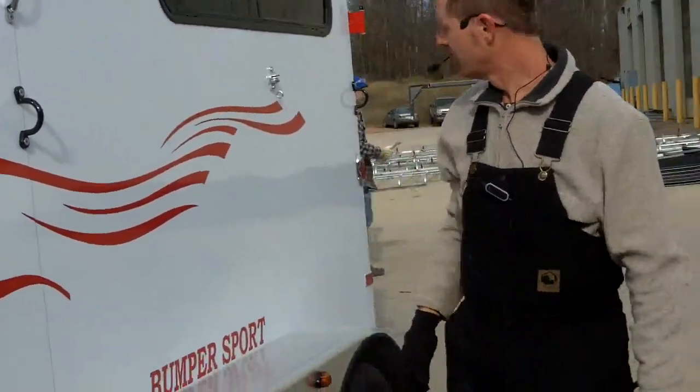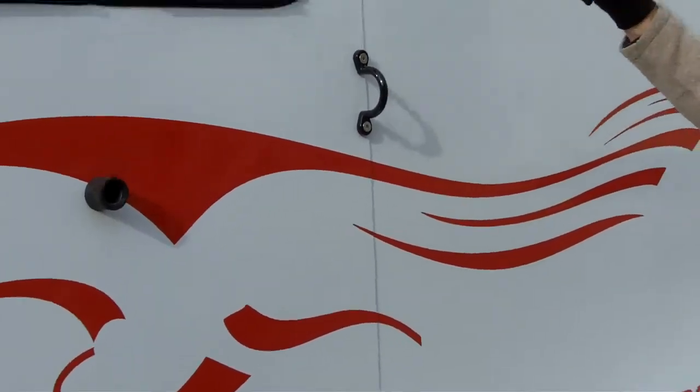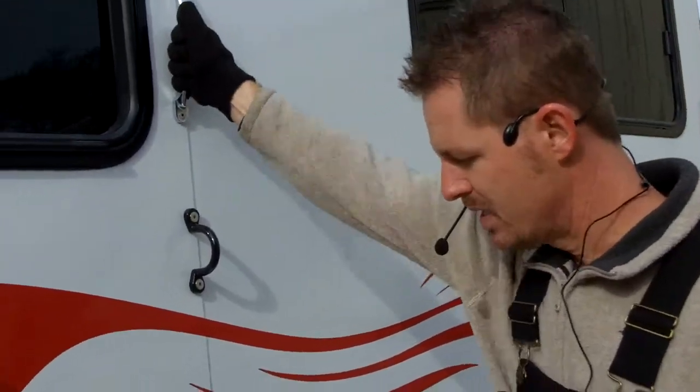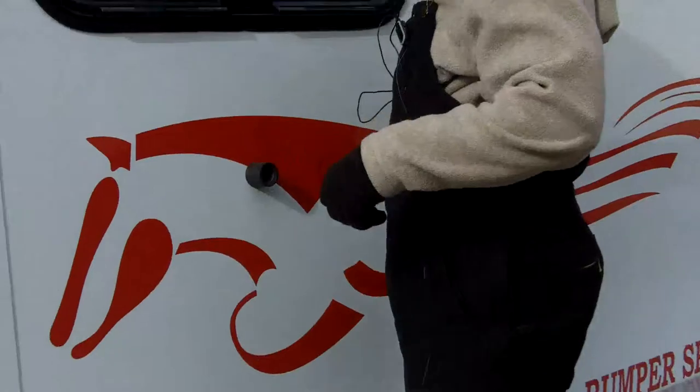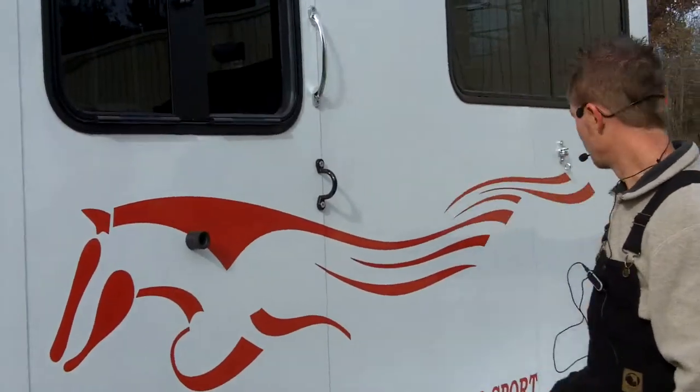We went ahead and did a tie loop on either side — one here and one here — and I think we may have a couple on the other side. A convenient grab handle, so if you want to step up inside and feed or groom your horse, you can certainly do that.